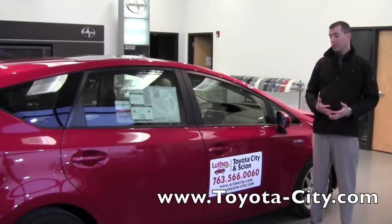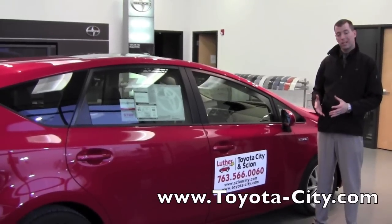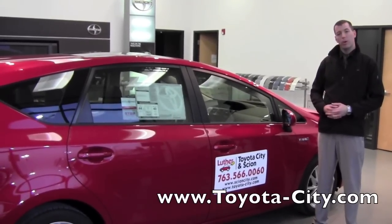Hi, I'm Tony with Toyota City. Today I'm going to show you the different compartments in the center console of this 2012 Toyota Prius V.